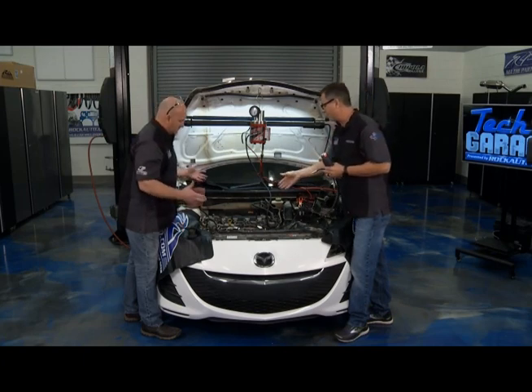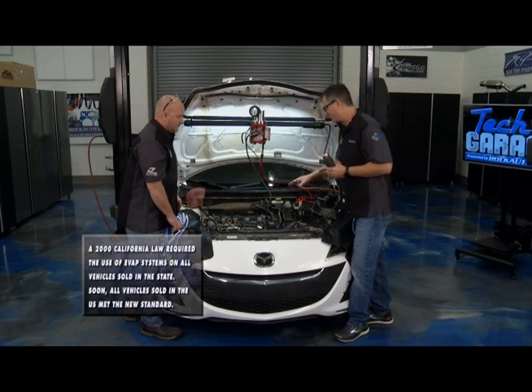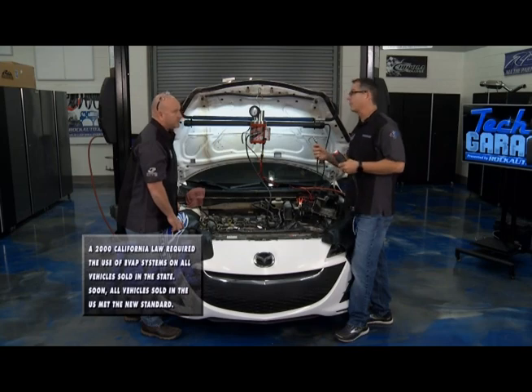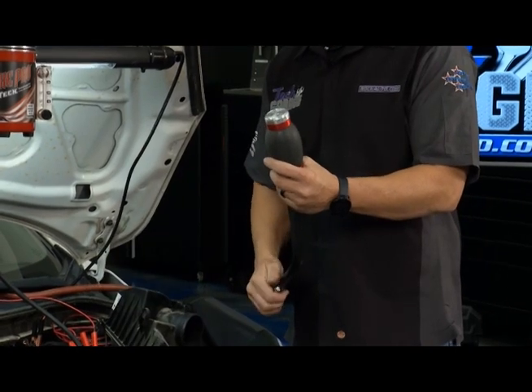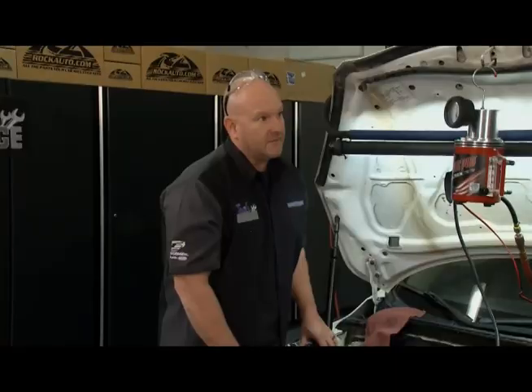But think about it — exhaust leaks, intake leaks. We're dealing with those pesky evaporative emission codes and lines to the fuel tank, to the fuel cap, even inside the cab for wind noises. This thing puts out a ton of smoke. But what I really like is right here, this bladder. Check this out. I can pump this thing up and it swells up and fits any intake manifold. That's big time.